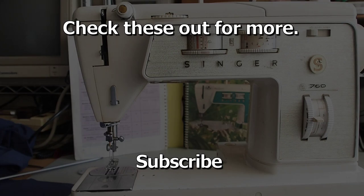If you like these videos, might I recommend other videos on the Singer 700 series sewing machines. As always, thank you very much for watching. Bye-bye.